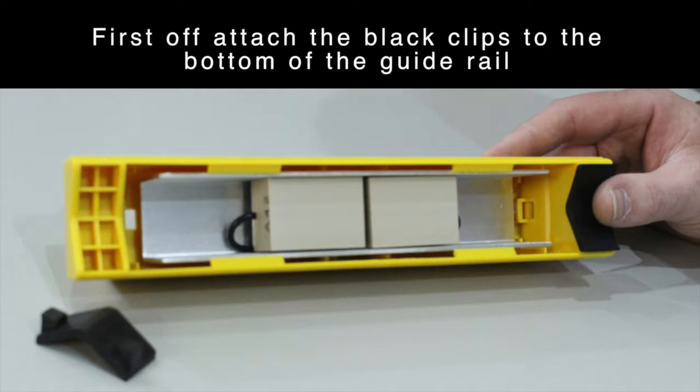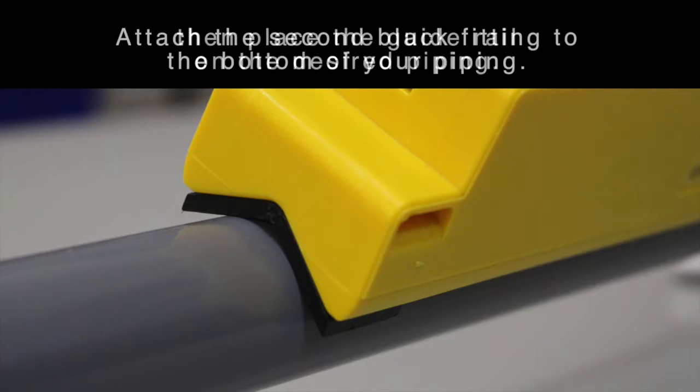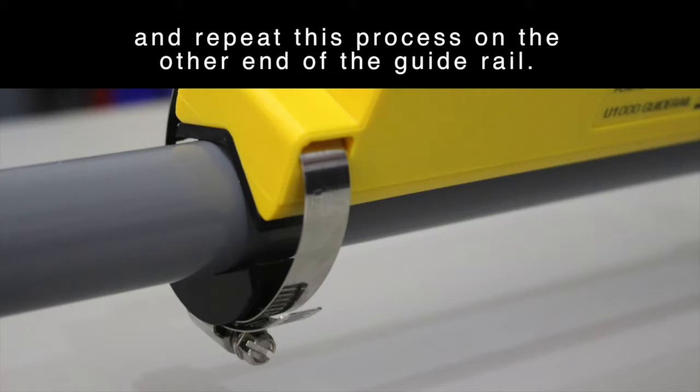First, attach the black clips to the bottom of the guide rail. Then place the guide rail on the desired piping. Attach the second black fitting to the bottom of your piping. Secure the fitting in place with the banding provided and repeat this process on the other end of the guide rail.